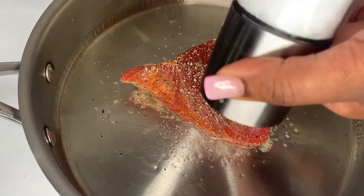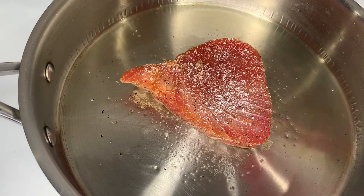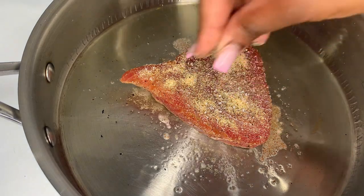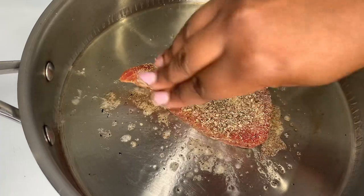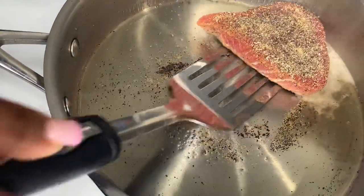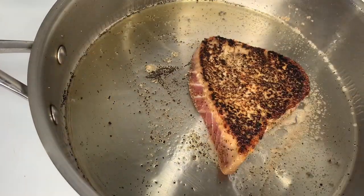While that side is cooking, I'm just gonna quickly season the other side with the same seasonings — salt, garlic powder, and some black pepper. Of course you can use whatever seasonings you prefer, cajun, you name it. I'm just pressing the seasonings in a little bit. Now I'm gonna go ahead and flip my tuna steak — moment of truth, can I have a drum roll please? There it goes — it's looking beautiful!